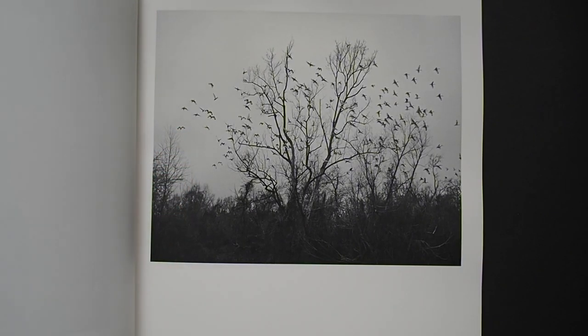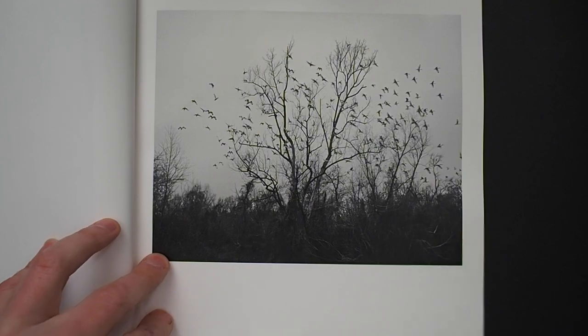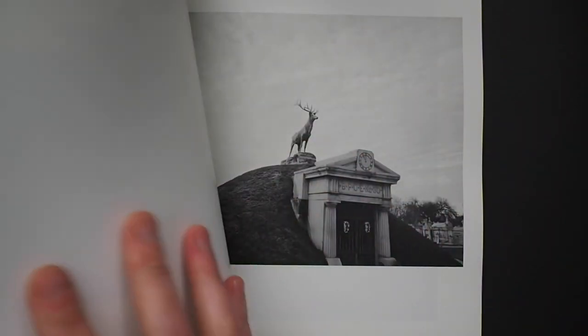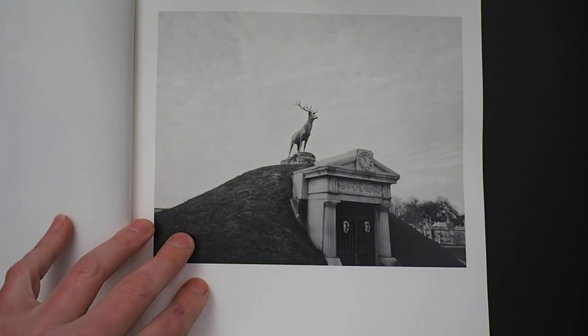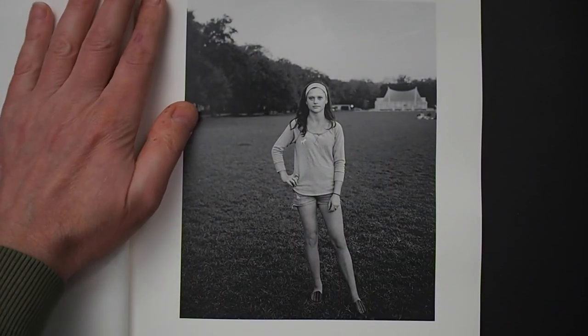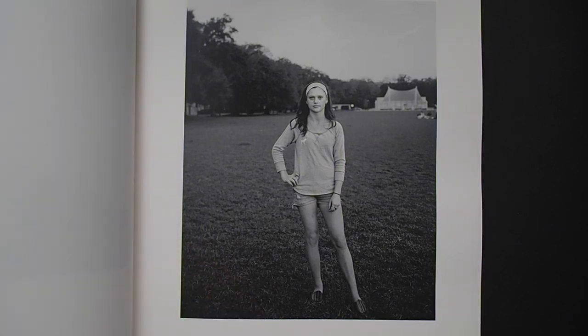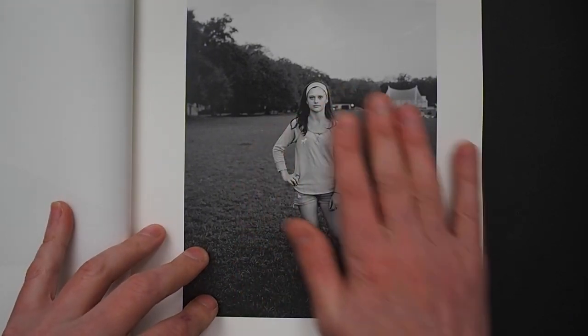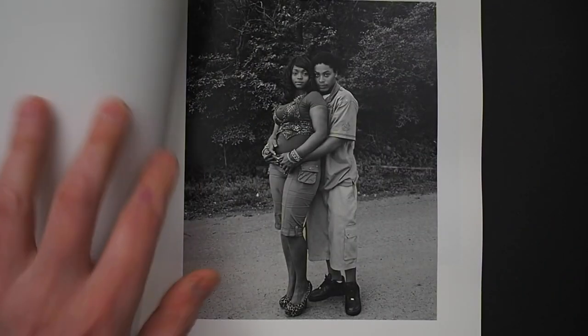There's something bringing it all together — a feeling of abandonment throughout the whole context of it. The book is split into little chapters, and I'm not sure whether that's per state. There's a very innocent quality to it, and that feel runs through a lot of Vanessa's work — her style of portraiture.